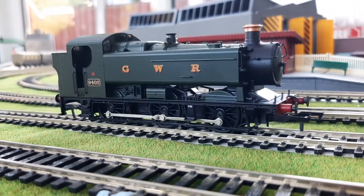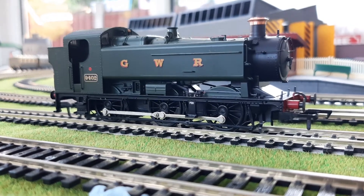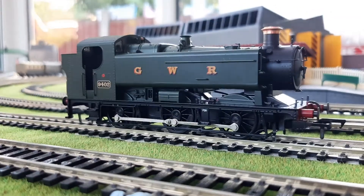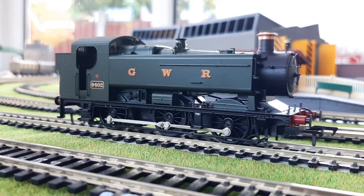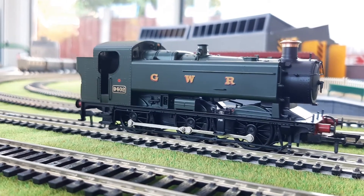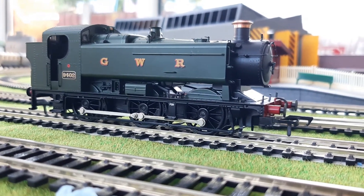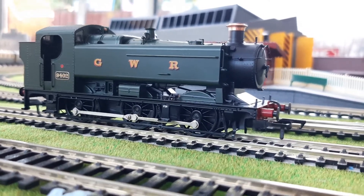I can't get it any slower than that on my old controller. When I eventually get a nice new shiny non-feedback controller, it will probably perform better. But I can tell you it is a very good runner, and I do recommend getting one of these. Without further ado, let's attach some coaches and get a loco of similar size to run with it on the other line.